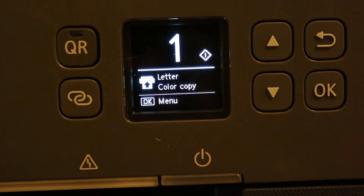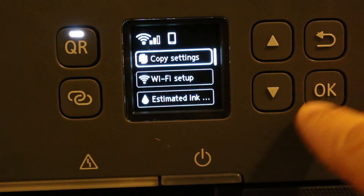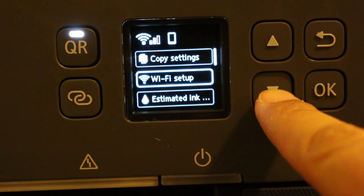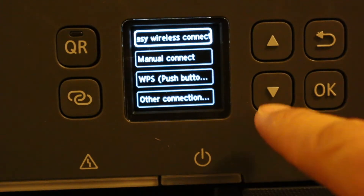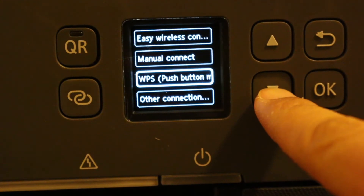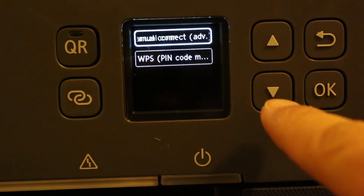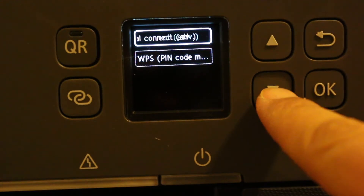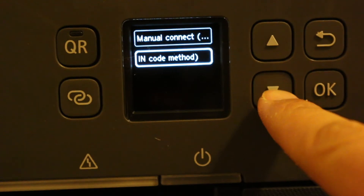On the display screen, go to the menu and look for Wi-Fi setup, then press OK. Next, look for 'Other Connections' and press OK.